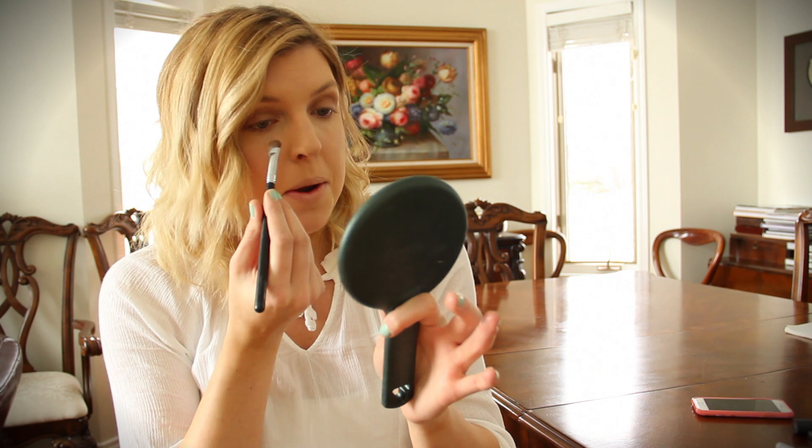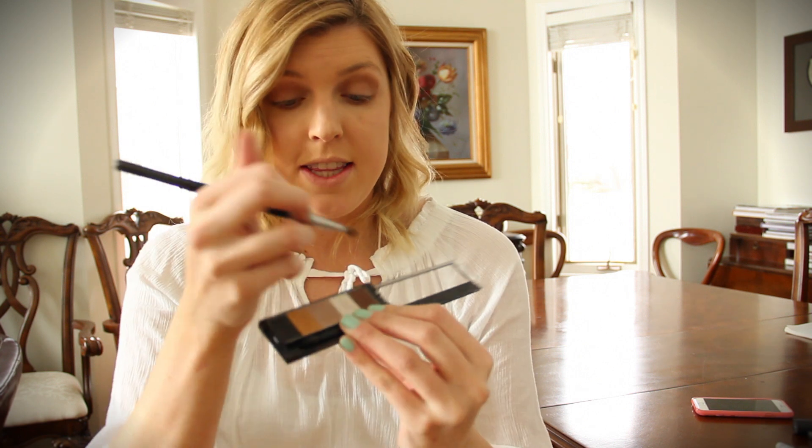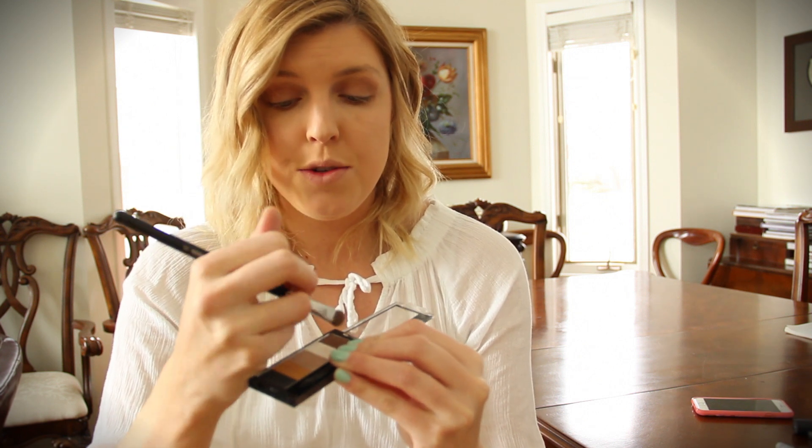Taking the same flat top eyeshadow brush, I'm going to take that same dark brown shade we put into the crease and put a little bit underneath my eyes just to balance the look out. Lastly, I'm going to put this white creamy shade along my eyebrow and in the inner corners of my eyes.